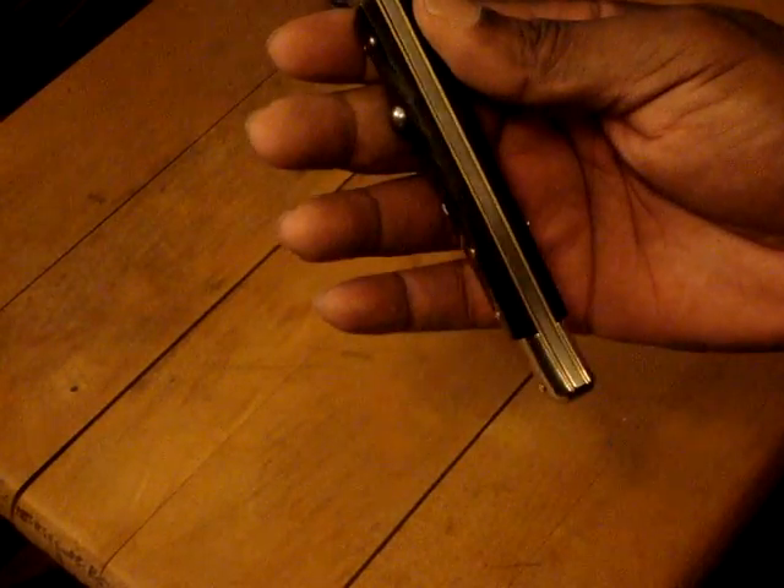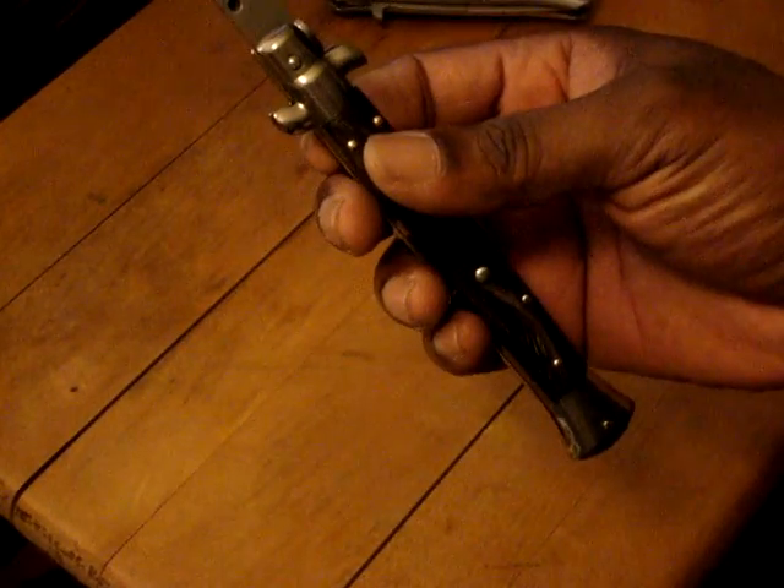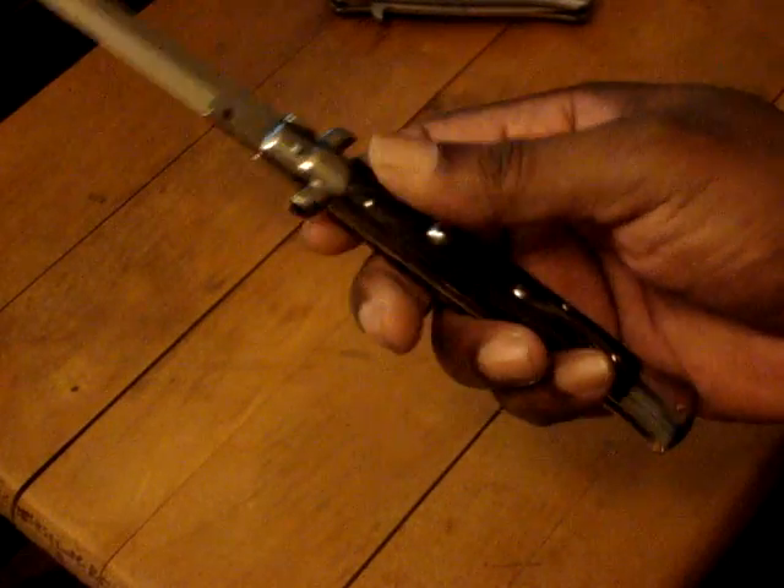I told you I'd get you, Marco — my favorite part of the Italian stiletto. There she is, folks. You know, there's Frank B, Italy right there.